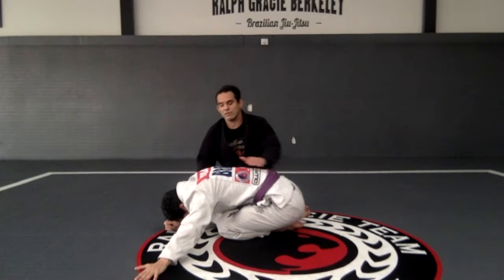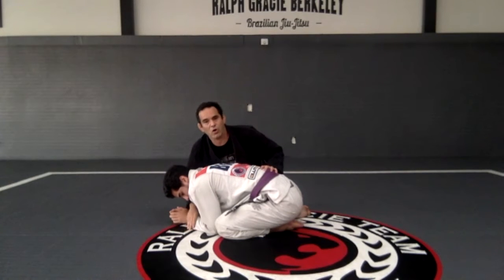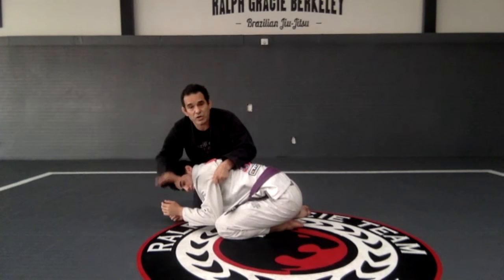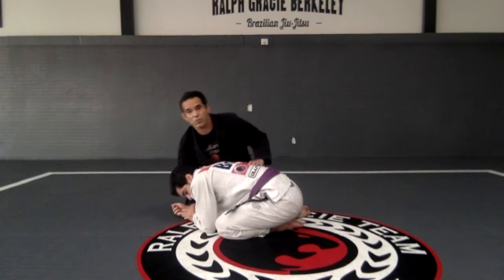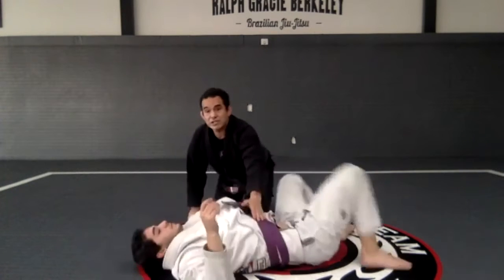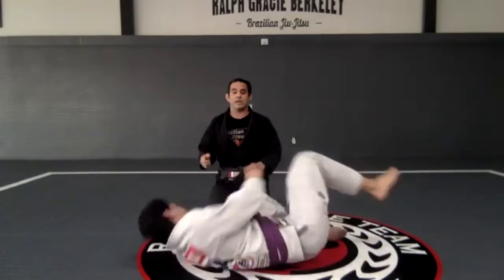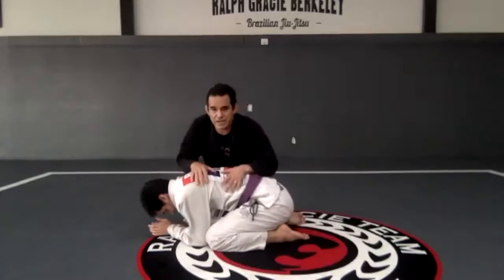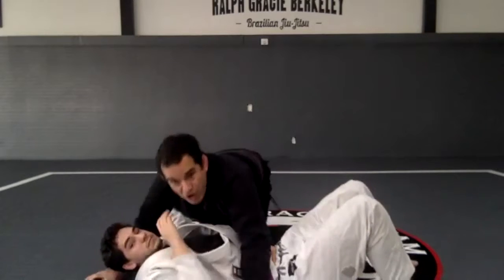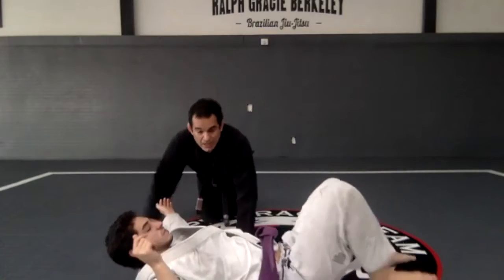So instead of hand on the shoulder, what I want to do is control that wrist. My hand right here — I'm going to control the wrist first. Now with this hand on the hip, I'm going to push so he cannot post his hand on the mat anymore because I'm controlling it. So I'm here on the side: control the wrist, push, follow, and get that side control. Very important.